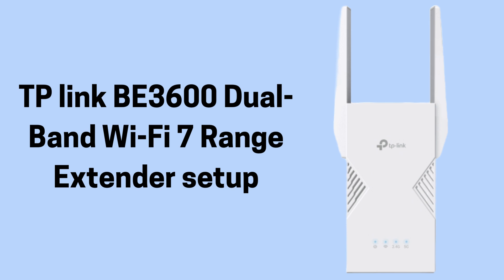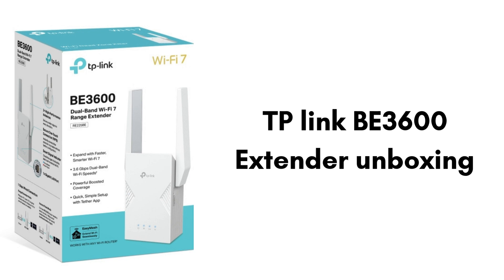I hope by the end this video will prove helpful for you. First, we will unbox the product. Inside the TP-Link B3600 Dual Band Wi-Fi 7 Range Extender box, you'll find the extender unit itself, a quick installation guide to help with setup, and a power adapter if required in your region. Everything is neatly packed so you can get started with extending your Wi-Fi coverage right away.